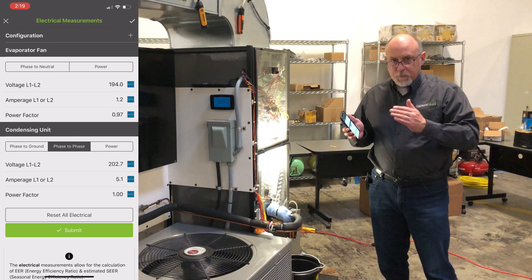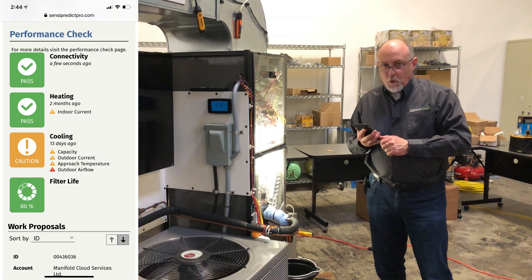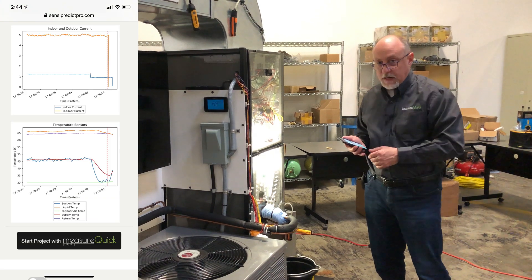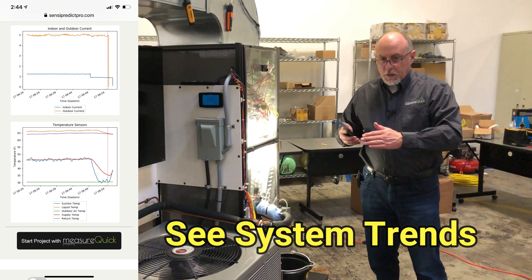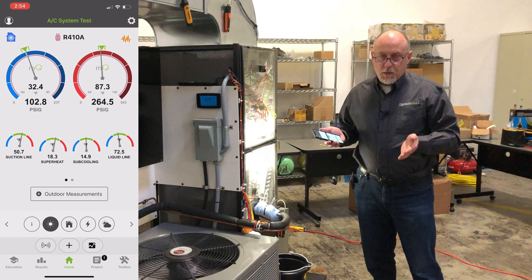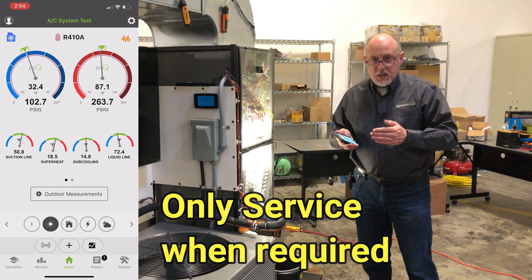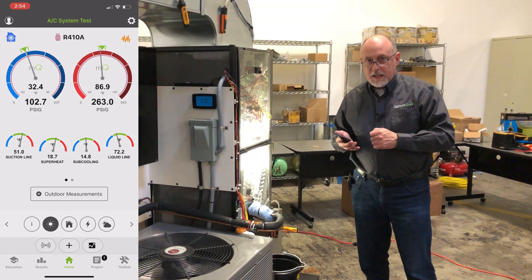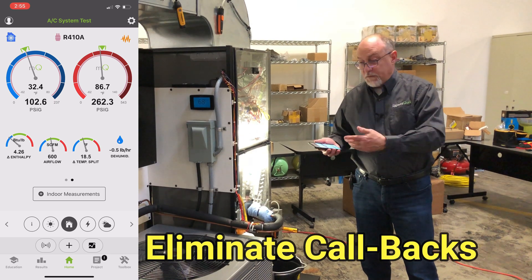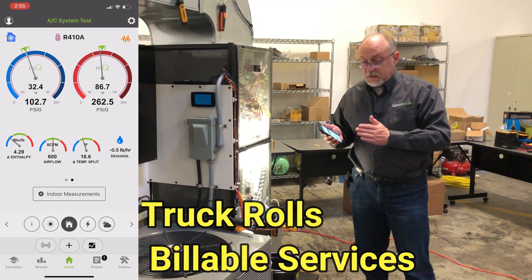This is probably my favorite part of the whole product. Once we get the system set up properly with MeasureQuick — airflow set, charge correct, everything perfect — we have an opportunity to keep the sealed system sealed. If we have a service call, we know what's wrong before we even arrive. It'll tell you if the outdoor capacitor is failing, if you're tripping a high pressure switch due to a dirty condenser coil, or if you have a plugged filter causing low airflow. Instead of servicing equipment on a fixed schedule, we only service it when it actually needs servicing.